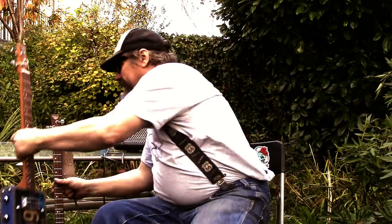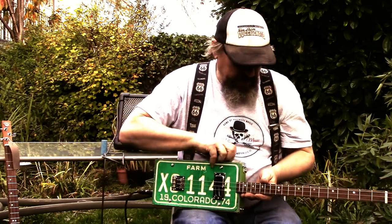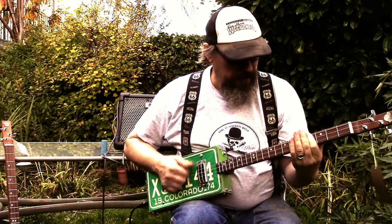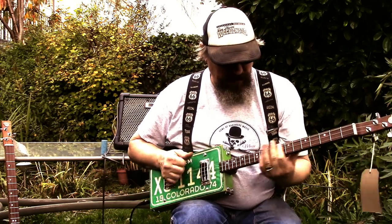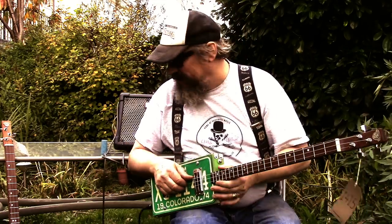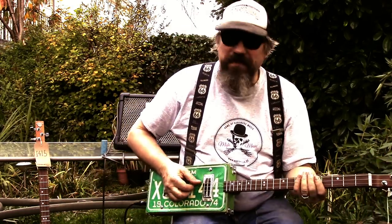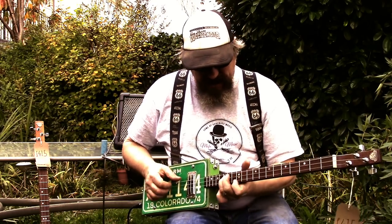Here's the other guitar — identical spec really. Now if you've got supersonic hearing or bat's hearing, you might be able to tell the difference between the cherry wood neck and the sapili neck. I can't. Some people may be able to, but when it's just recorded like this and played out on YouTube, I don't think you can tell much of a difference.